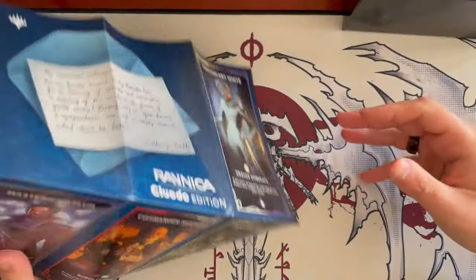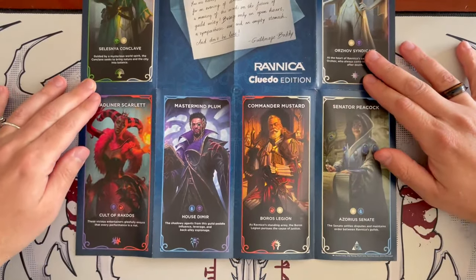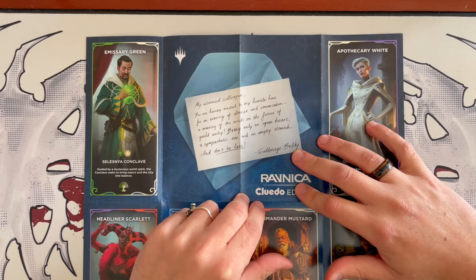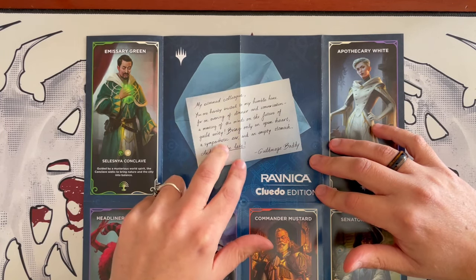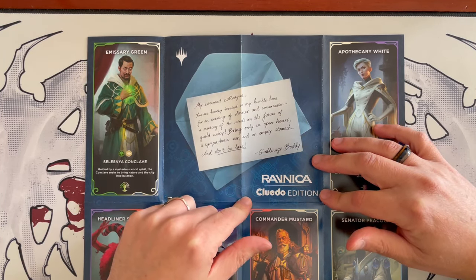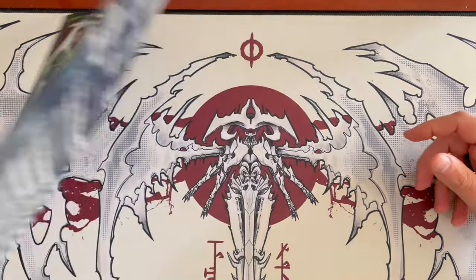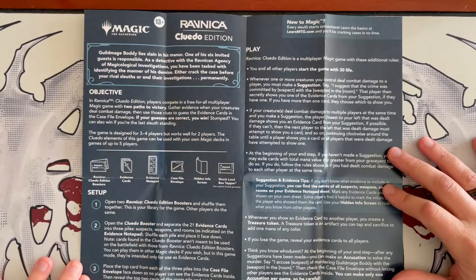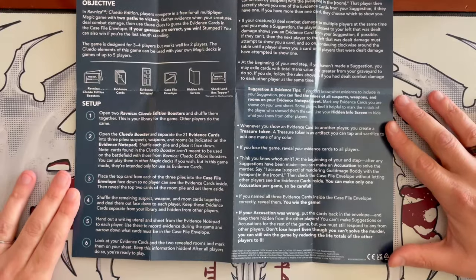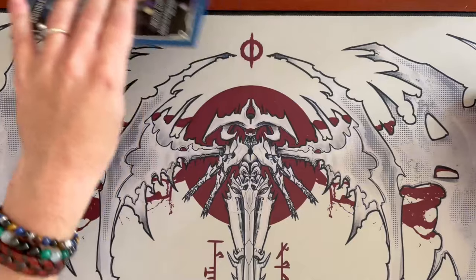So these are going to be the characters. The invitation reads: 'My esteemed colleague, you are hereby invited to my humble home for an evening of dinner and conversation — a meeting of the minds on the future of guild unity. Bring only an open heart, a sympathetic ear, and an empty stomach, and don't be late.' That is the message, and of course these are the rules to the game proper. This is not supposed to be a guide on how to play the game — it's more to look at the contents and whether it's really worth it.